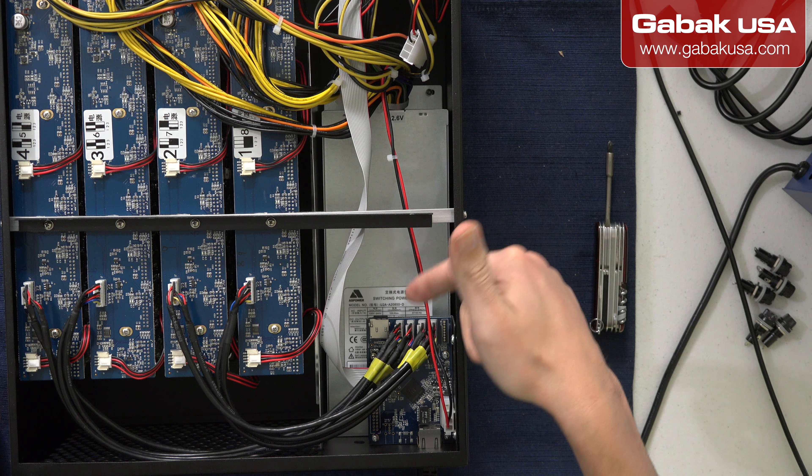The good thing is, if you have to repair it or maybe if you want to try something else, you can remove the SD card and then you can do whatever you want.